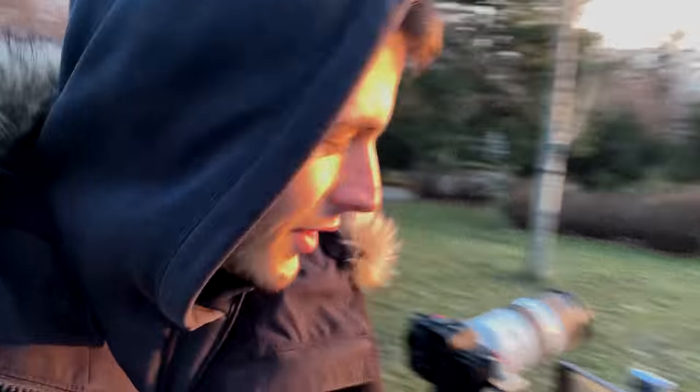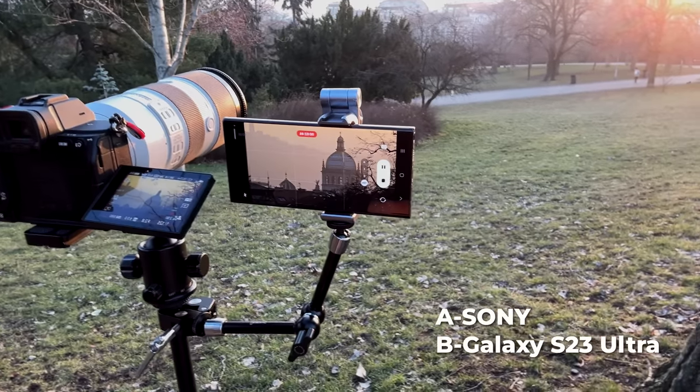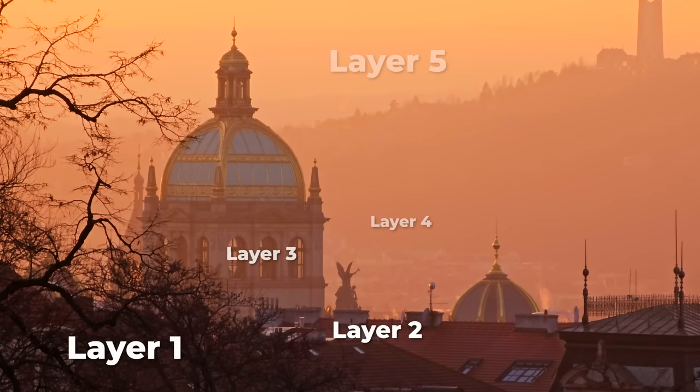The footage is just spectacular. Now be honest — how many of you guessed right? I personally had problems telling which one is which when watching on the phone, but I'm sure some of you guessed everything right. I think the telephoto lens is just perfect for creating layers with the foreground and the background, and it's also an awesome way to test if the image stabilization on this phone is any good.